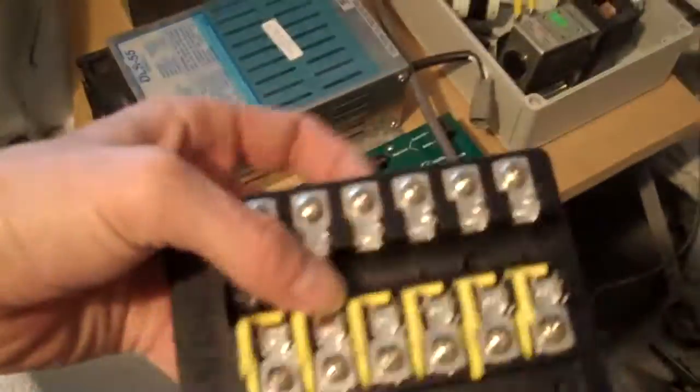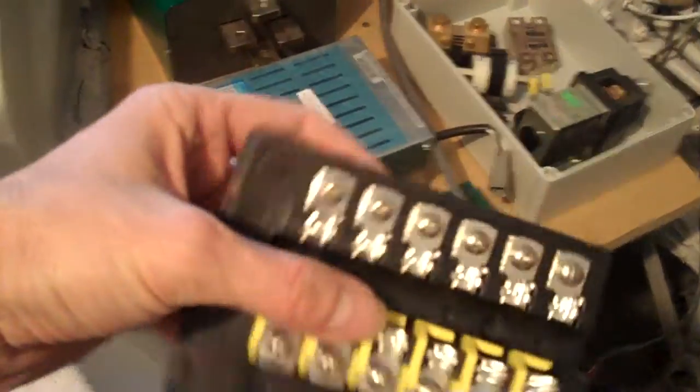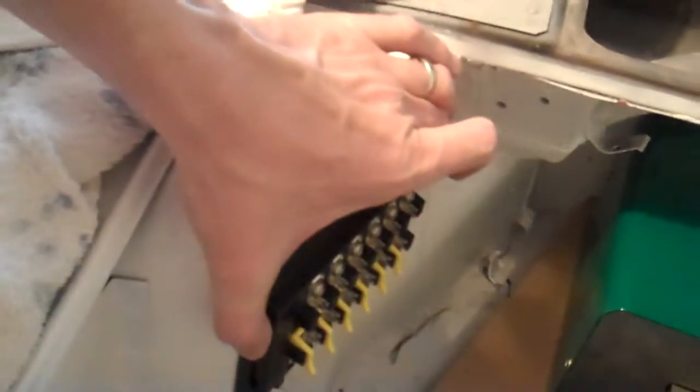The one thing I have decided on is this fuse box — the little fuse box I got. I am going to mount it right there. Can you see that? I'm going to mount it right there. I think that's a good spot for it — out of the way and easy to get to.